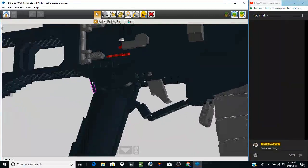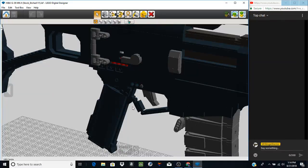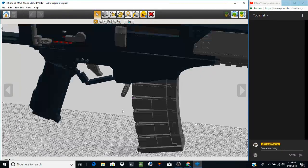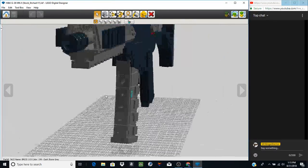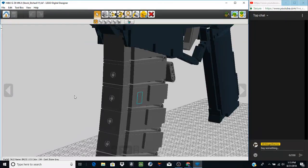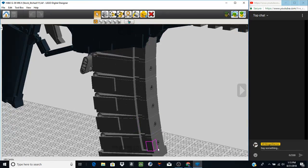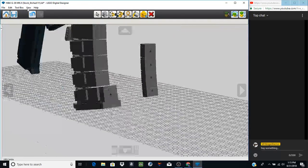The grip is held in by a Technic pin that goes through pretty much the whole length of the grip body. It connects to a one-stud-wide trigger guard which comes up to the magazine well. There's a brick-built trigger instead of the old Technic flapper-style trigger, and a flapper-style magazine release. The magazine is a three-stud-wide body with a two-stud-wide section for the groove, a three-stud-wide front, and a four-stud-wide bottom plate, with smaller side details represented from Ash's in-game model.